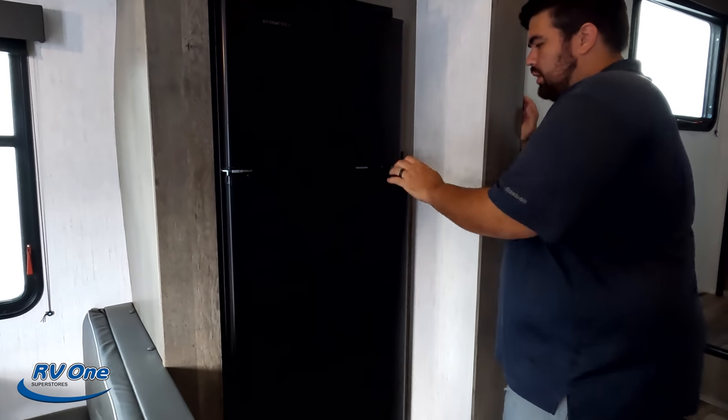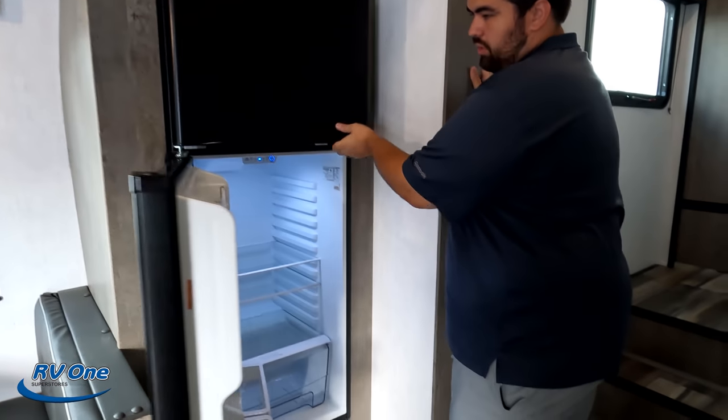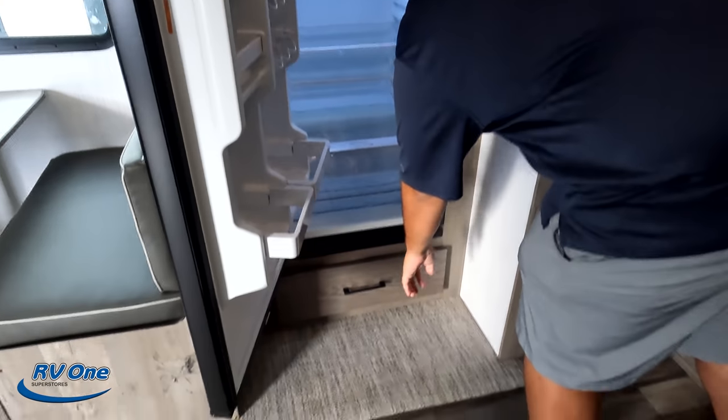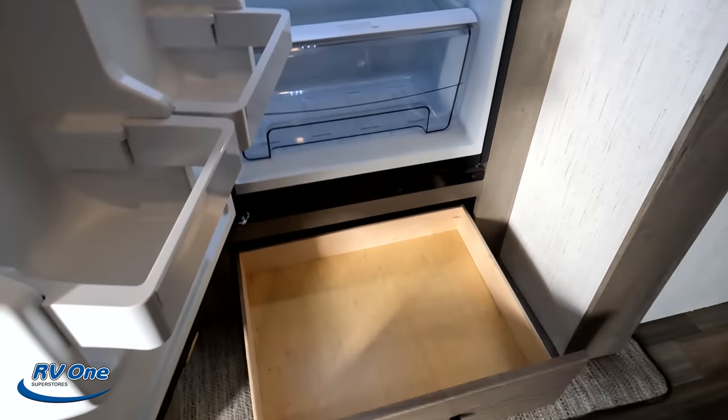Right here we have the Everchill compressor fridge — we love those. Already getting cold, and there's a drawer down below.